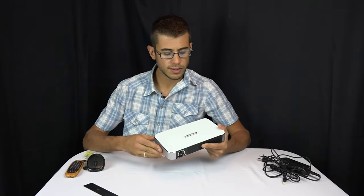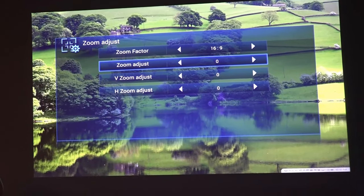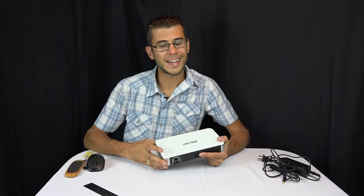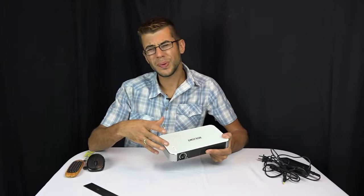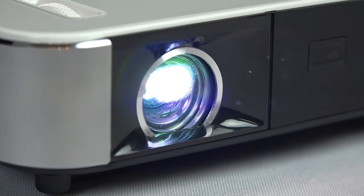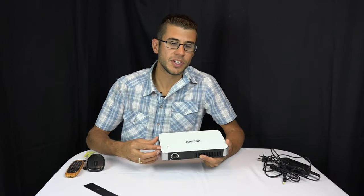Some cons I've found: the zoom functionality is digital, not optical, so it crops in on the available pixels, losing some light and resolution — not ideal. The Bluetooth has a slight delay, which was worse with the internal apps but wasn't really a deal-breaker once we got used to it. You also get slightly fewer lumens on battery, but that makes sense to get a longer battery life.